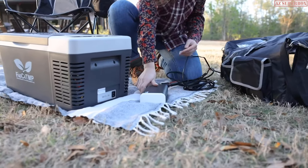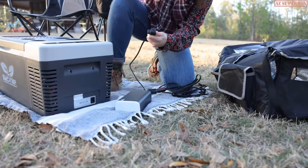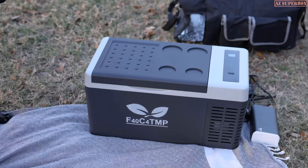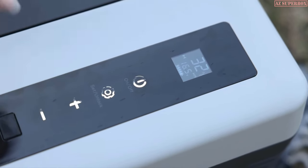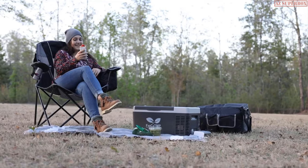This quiet portable power station quickly cools and can power your portable refrigerator for 5–6 hours while using low energy amounts to do so. Find 40 degrees Fahrenheit and refresh your outdoor life.